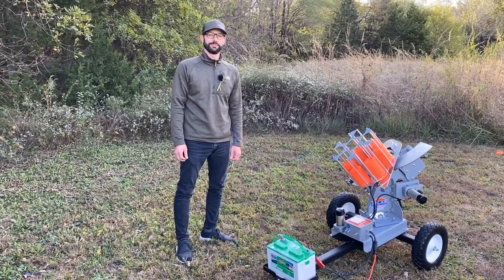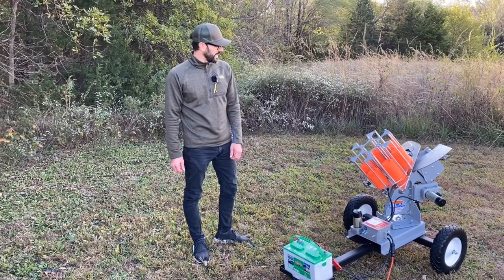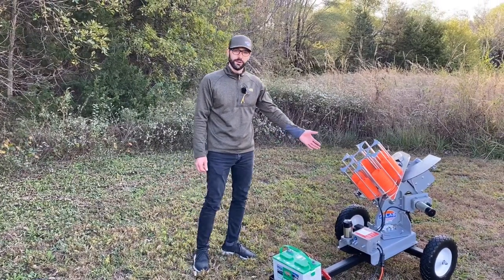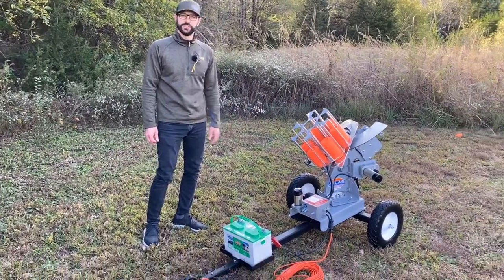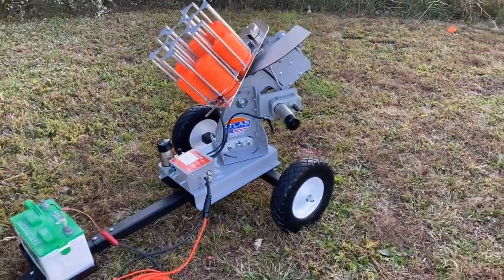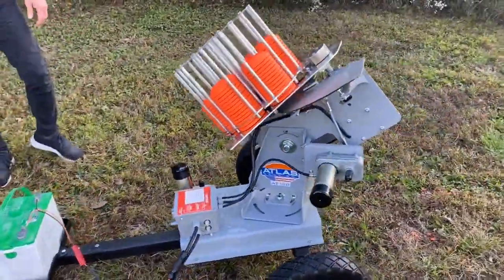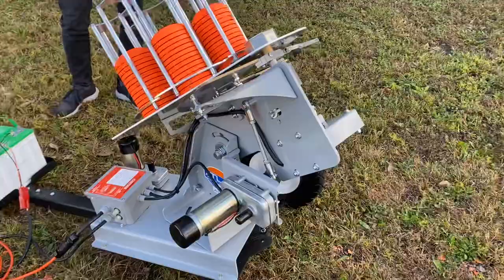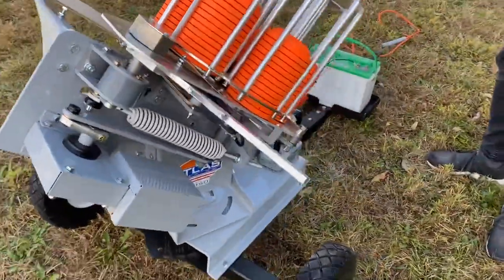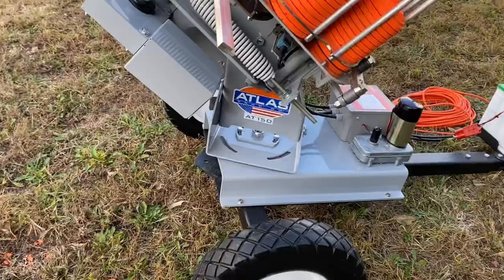Greetings from the Atlas Trap Company. We are here today at one of our testing facilities with the AT150 Wobble, the newest addition to our commercial line. The 150, just like our 3 and 400, is made of 304 stainless, T6 aluminum, and polyester coat steel all throughout — built like a tank.